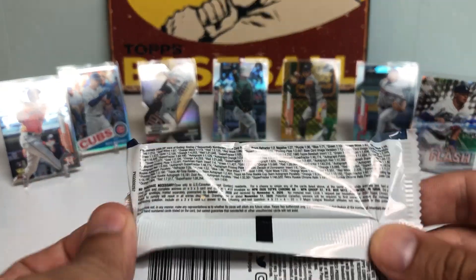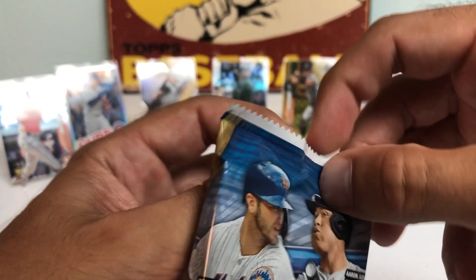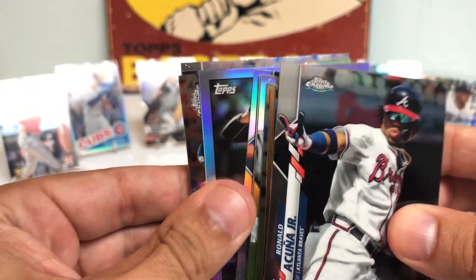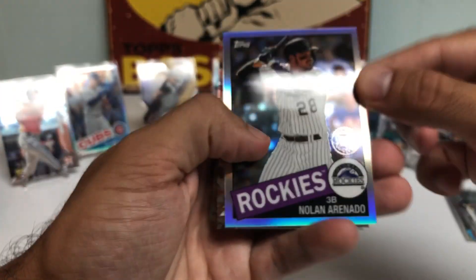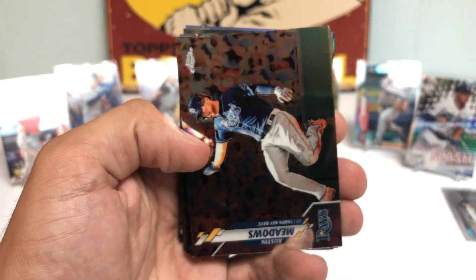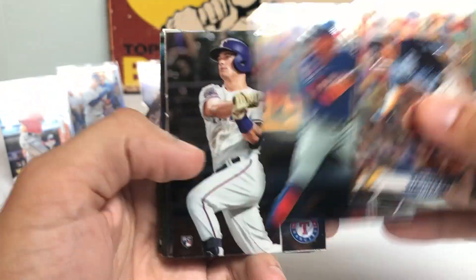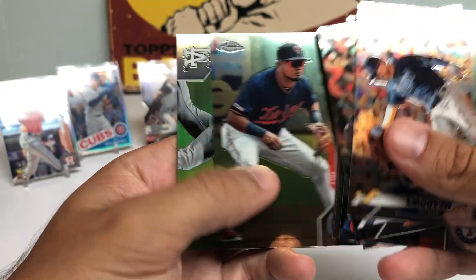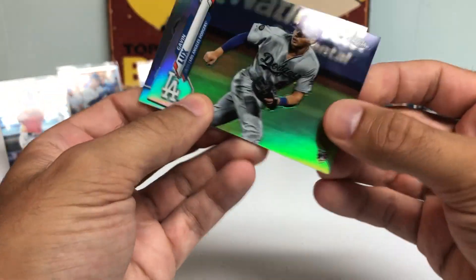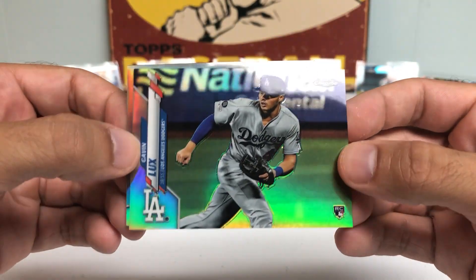If you want to screenshot the odds, you can take a look right there. Looks like we got a thick card in here — we might have our first autograph of the box — and we got a Tatis Refractor. Also putting the Ohtani in his sleeve, followed by an Arenado Refractor. We got Austin Meadows, Armenteros, Nick Solak, and a Refractor Rookie Card of Gavin Lux. This might be an SP — that might be a Short Print Refractor Rookie Card.